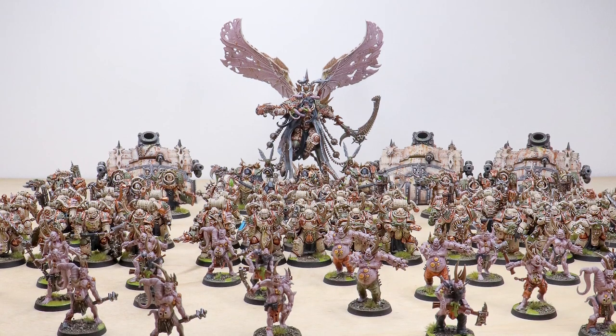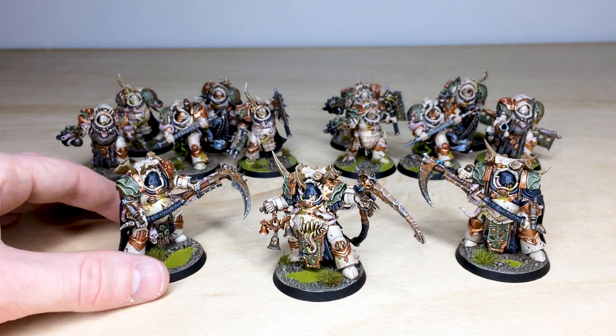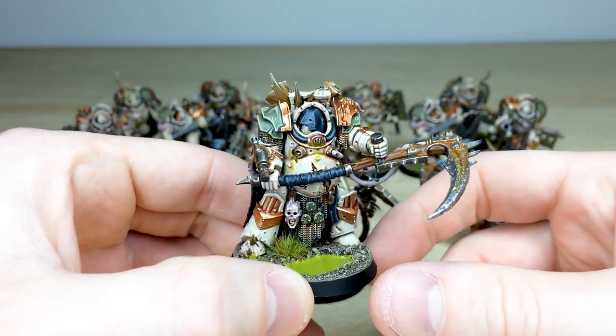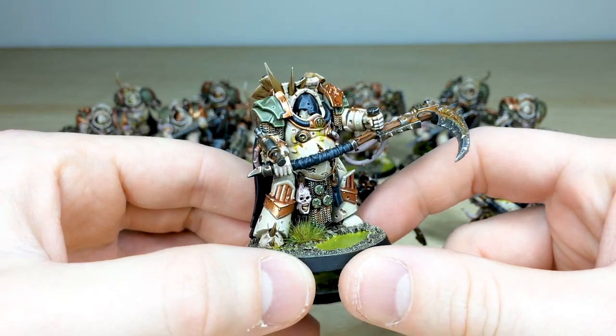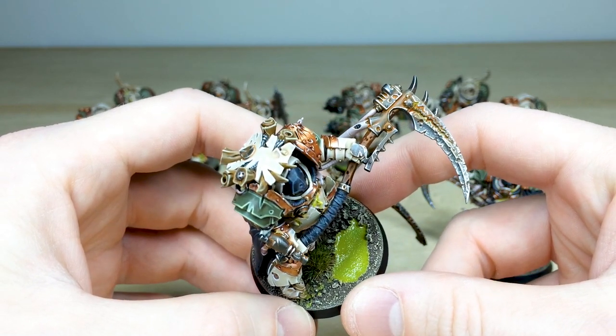After the absolute swathe of Plague Marines, we now have the elite members of the Death Guard army — some awesome Death Shroud and Blightlord Terminators. Ten Blightlord Terminators and three Death Shroud — the bodyguard of Mortarion himself. Just awesome models with really great sculpts. Starting with the Death Shroud, Simon has done a phenomenal job with the highlighting across the armored areas, the metalwork, all the grime and detritus built up on these massive scythes.